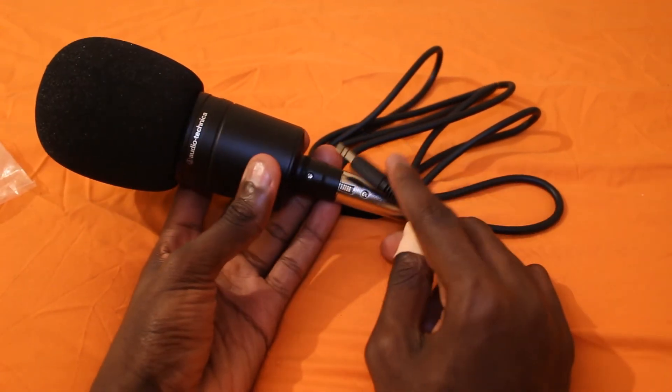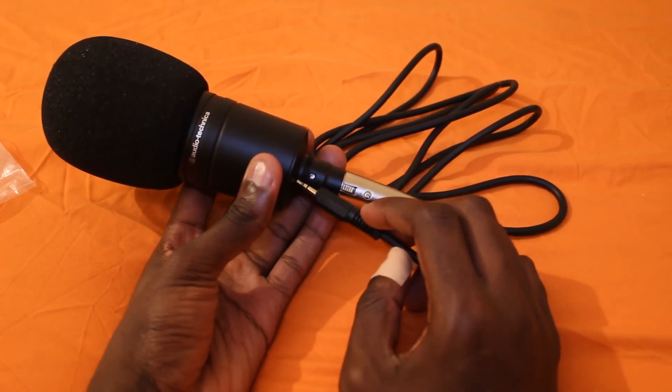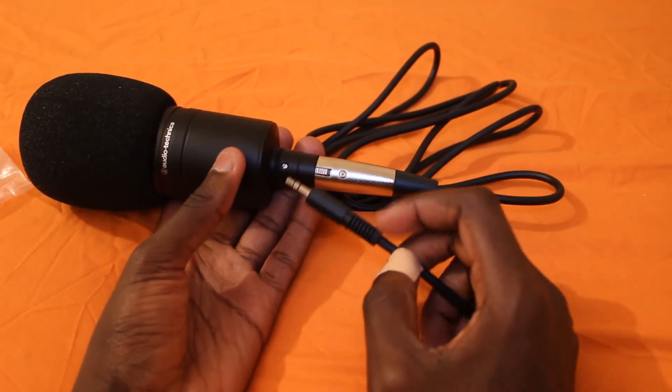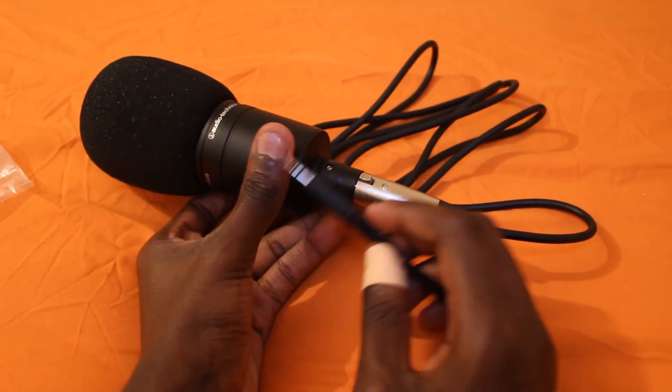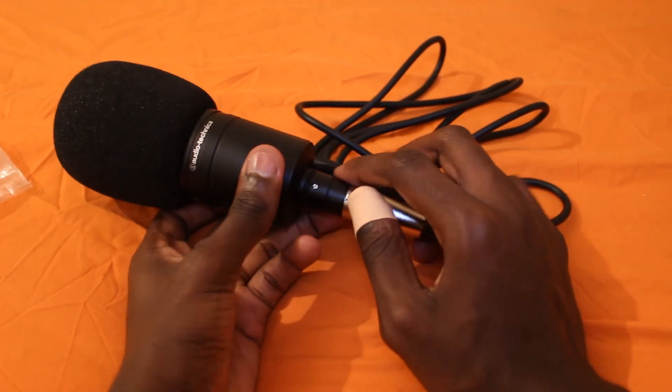I'm actually going to set this up — I've got a few things to set up. I'll be doing a setup video for my mic. If you want to watch that, it'll be up in a couple of days. Probably by the time you watch this it'll already be up. So you can see me putting everything together. I hope you enjoyed the video — take care, bye bye.